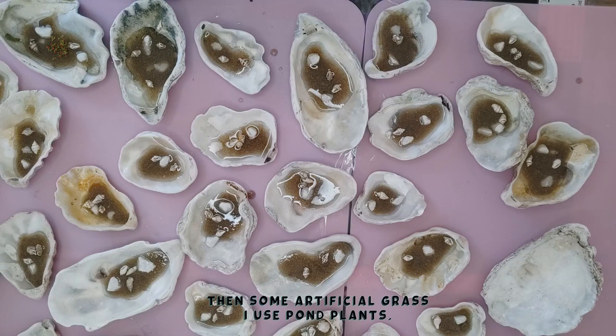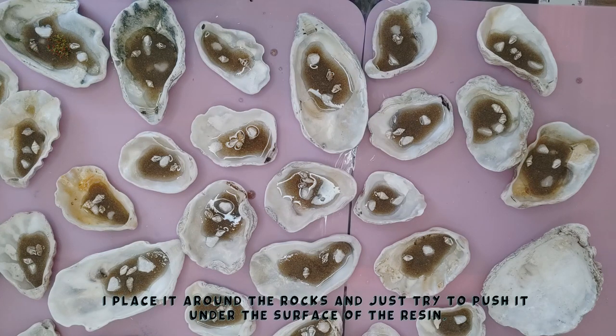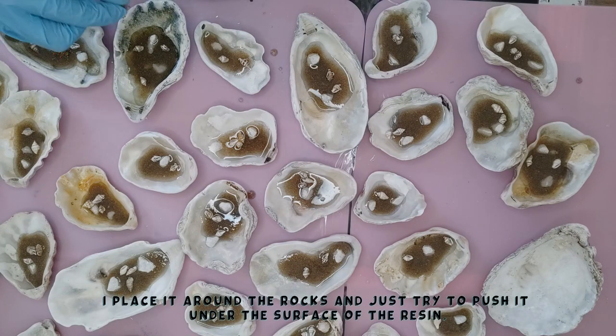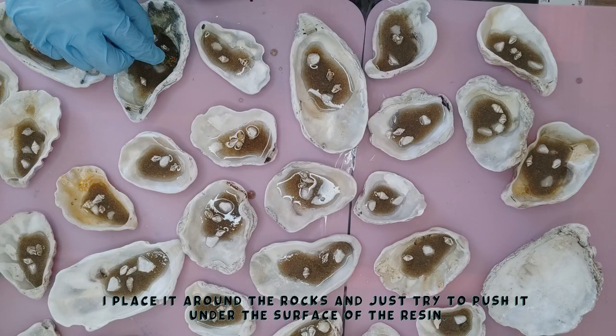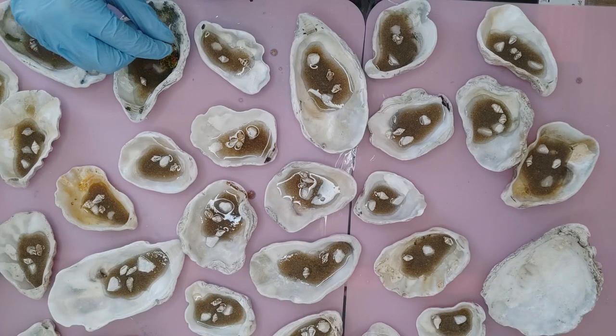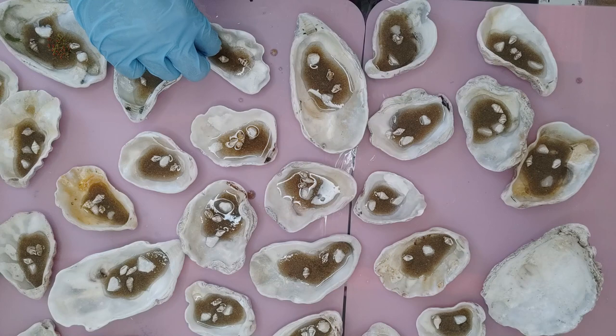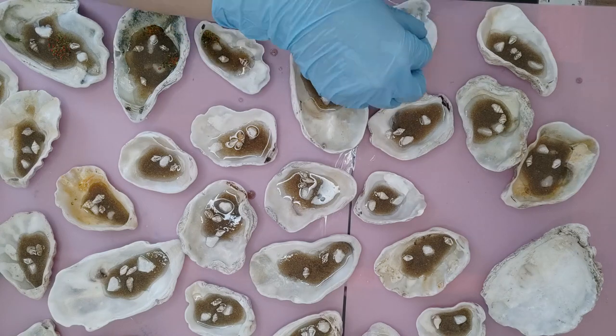Now I'm using my little sort of artificial grass pieces — I think they're designed for miniatures making. They look a bit like grass but with little red dots in them as well. I'm just adding some in random places around the rocks, as if it's a mossy sea plant growing over the sand and up the rocks.